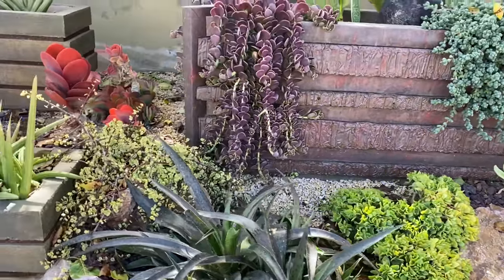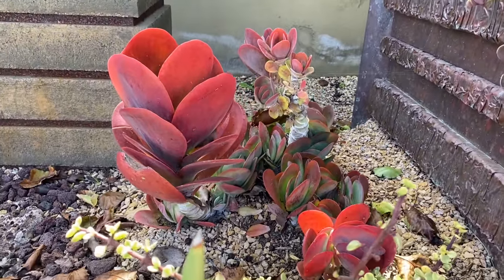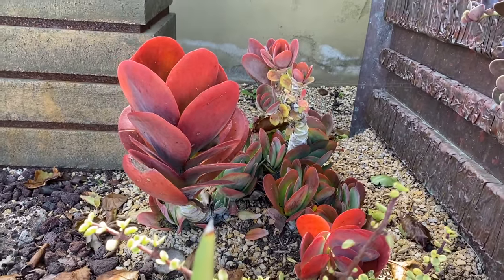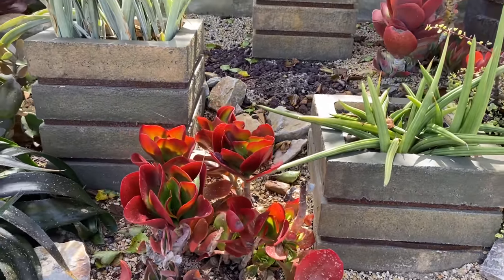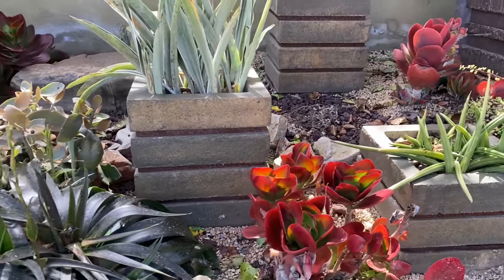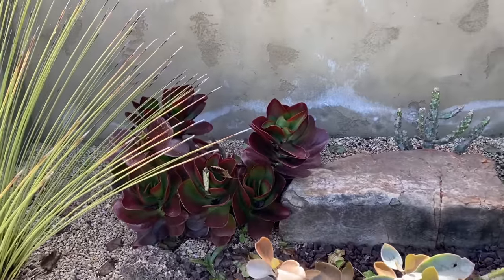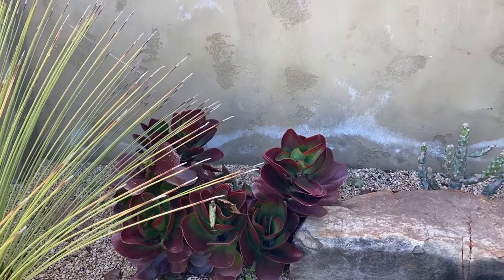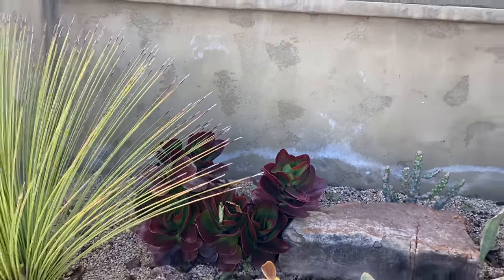More Kalanchoe that need to be beheaded — I don't like seeing that trunk, so they'll get cut and reset. The color, the red, is spectacular. That bunch looks really nice back there; it gets a little more shade and protection and radiant heat from the wall, so it's been happier.